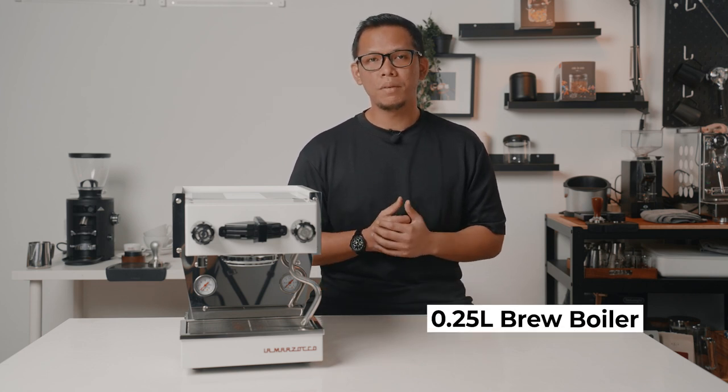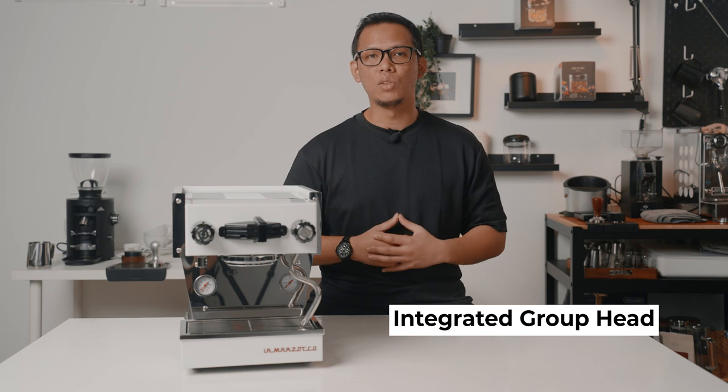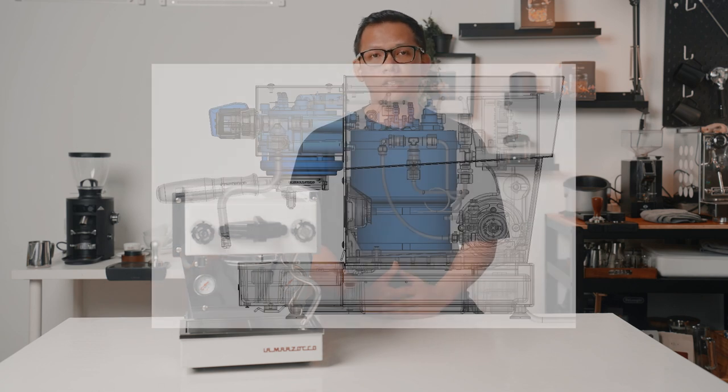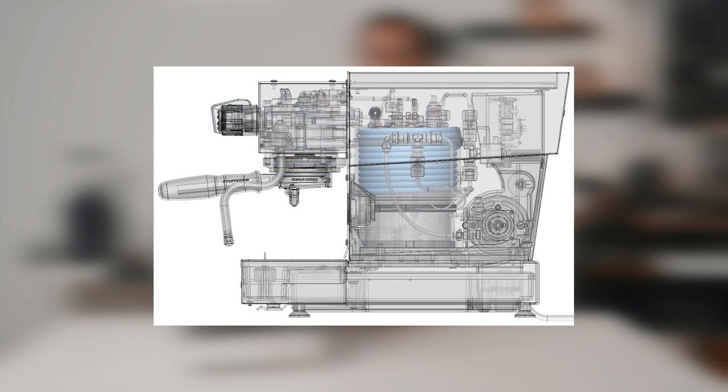Despite the small size, the Micra is actually a double boiler system machine, with the steam boiler being 1.6L and the brew boiler being 0.25L. Similarly to the Linea Mini, it features an integrated group head, meaning the brew boiler sits on top of the group head to achieve optimum thermal stability. You might be wondering how the Micra can heat up in just 5 minutes. The insulated steam boiler is now positioned vertically, and there's a tube that wraps around the steam boiler that preheats the water as it flows to the group head — a very similar concept to a heat exchanger system, except that the Micra is a double boiler. That is basically how the Micra can heat up as fast as 5 minutes.